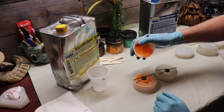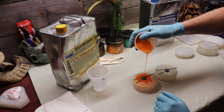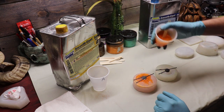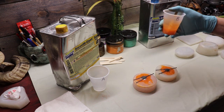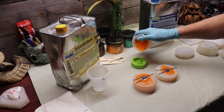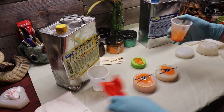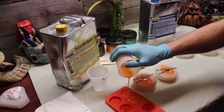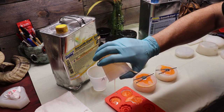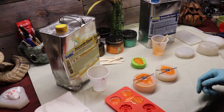Just pour into the powdered spider mold and the pumpkin mold. I've got a little bit left - we'll make a little orange skull because we don't want to waste the stuff. We're going to give this probably 10 to 15 minutes and come back and unmold these guys.